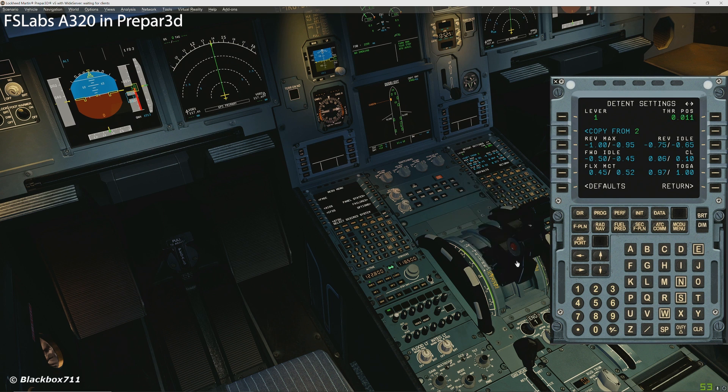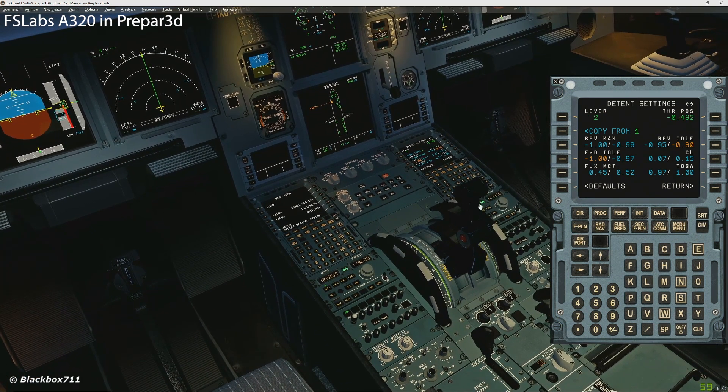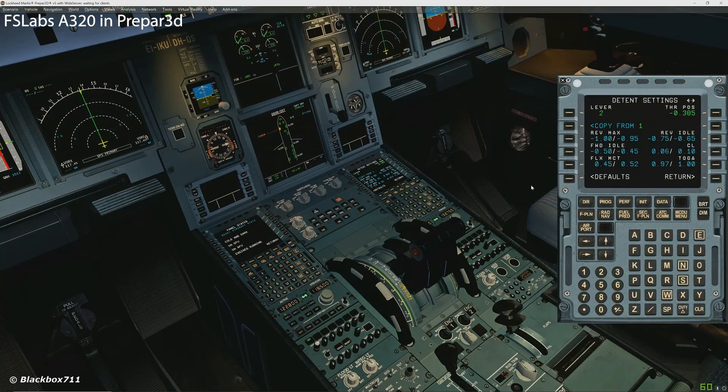Once you are happy with the settings, you can simply copy the settings over to thrust lever number 2. For that, press the right direction arrow and then simply press 'Copy from 1'. You don't need to set anything else, just press 'Copy from 1', confirm that, and now thrust lever number 2 has exactly the same settings and they should be working just fine.